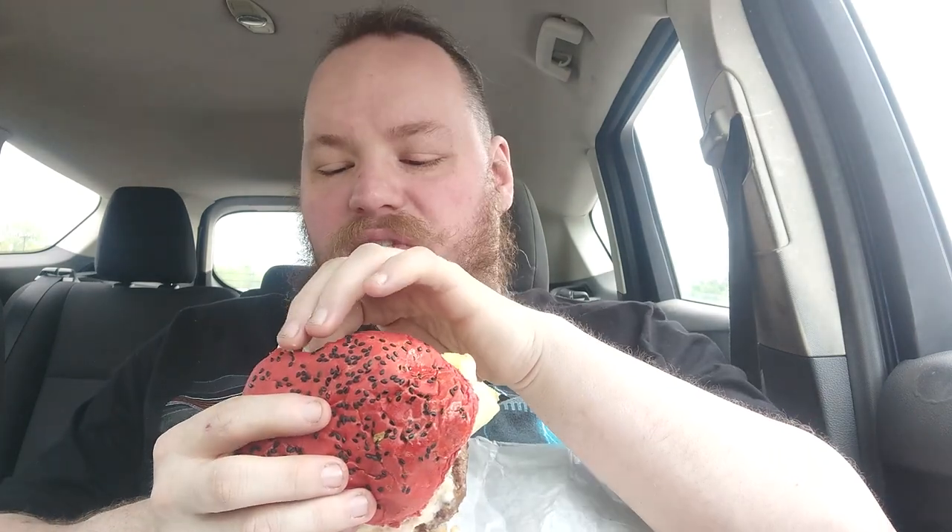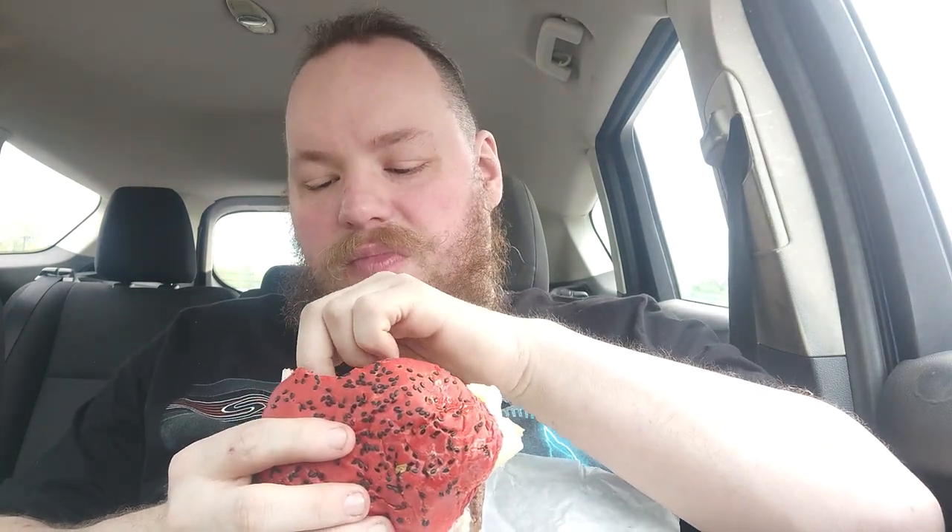I'll give it this: with everything going on, neither the pickle nor the onion are hugely abrasive. They have so much to contend with that they're just there — not horrendous, but not what I'd really want. So I'm still going to remove them, but I'll give them credit: the fact that the onion and pickle aren't abrasively awful for me says something — unless they're just using some really weak onions and pickles, which is possible.